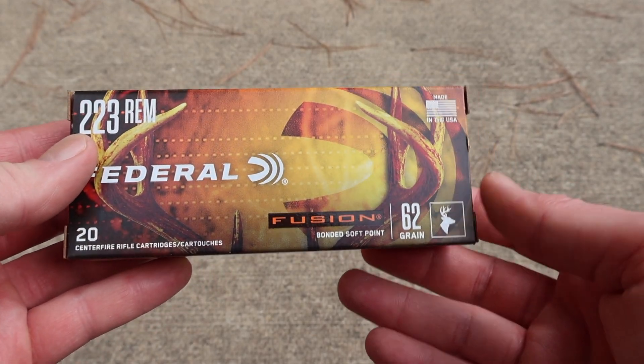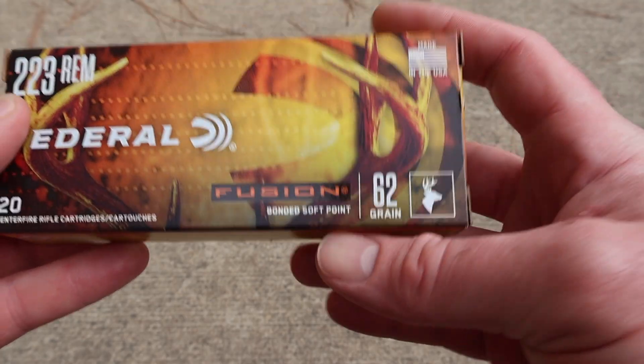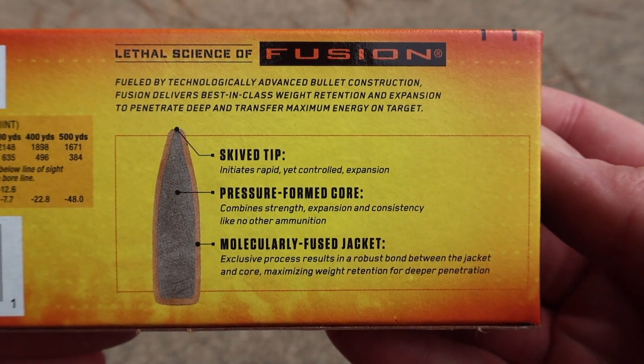Here's the box for that Federal Fusion 223 load. There's your little deer identifier — that's what this stuff is meant for. Bonded soft point. Here is your promo information on the Fusion bullet; feel free to pause and read all that if you'd like.